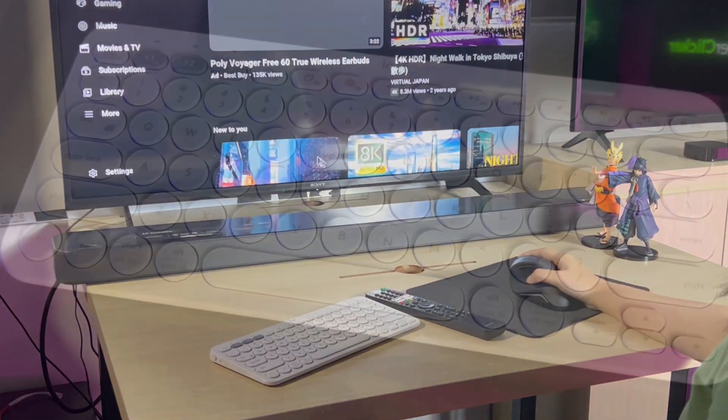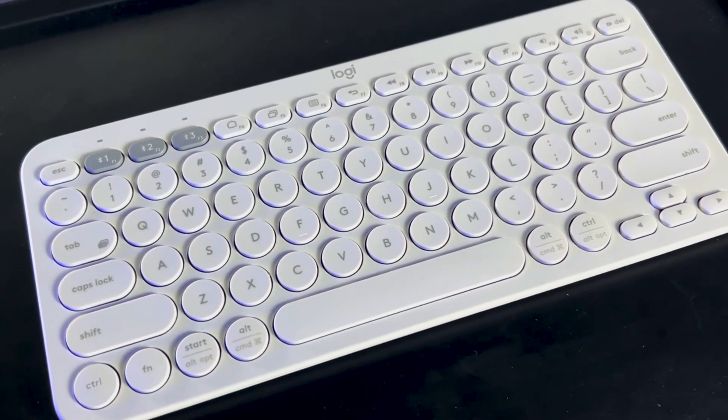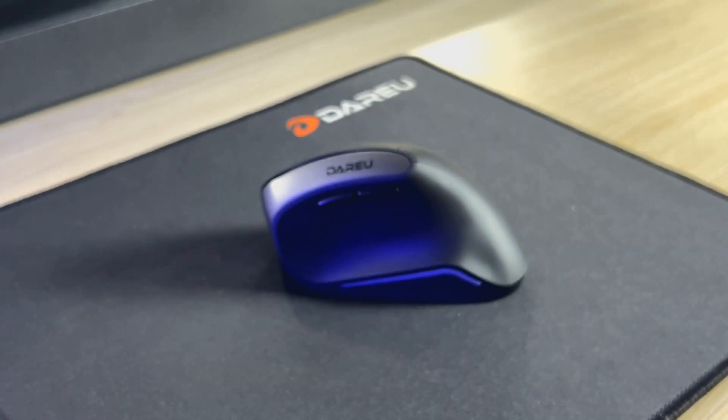For today's video, I'm going to use the Logitech K380 keyboard and Daryl Ergo wireless mouse for the demonstration. Let's get started.